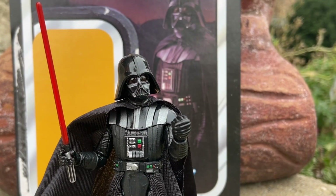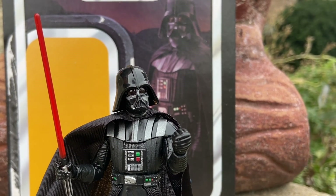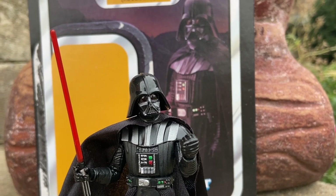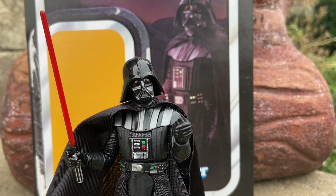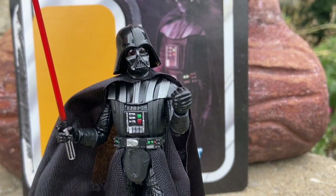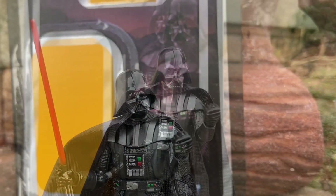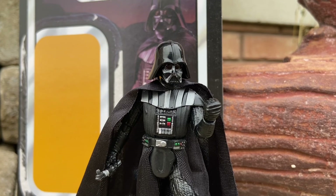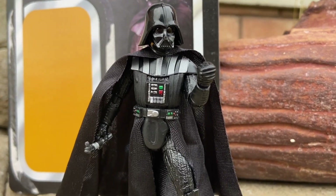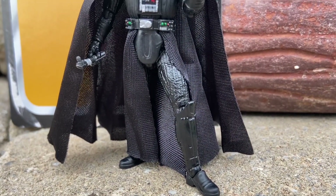I think this is one of the best three-quarter action figures of Darth Vader they've come out with. I have him posed doing the Empire Strikes Back scene — 'Luke, I am your father.' My voice is really crackling, which is perfect for Darth Vader. There he is again: 'Join me or die.' Awesome figure — they really nailed this one.